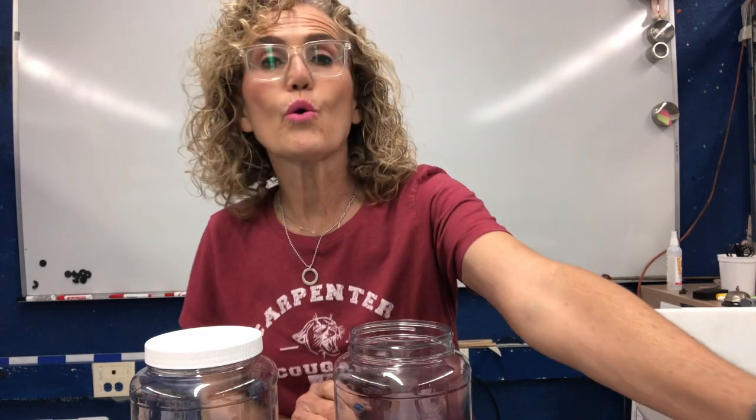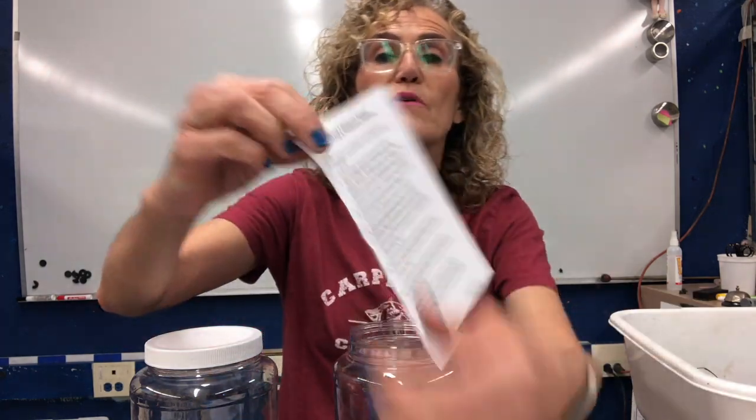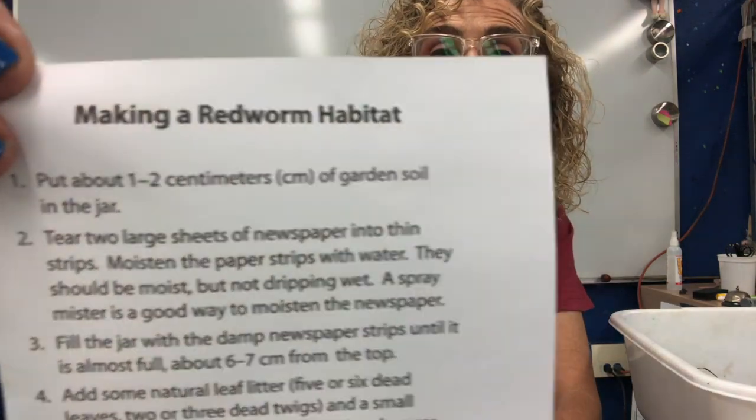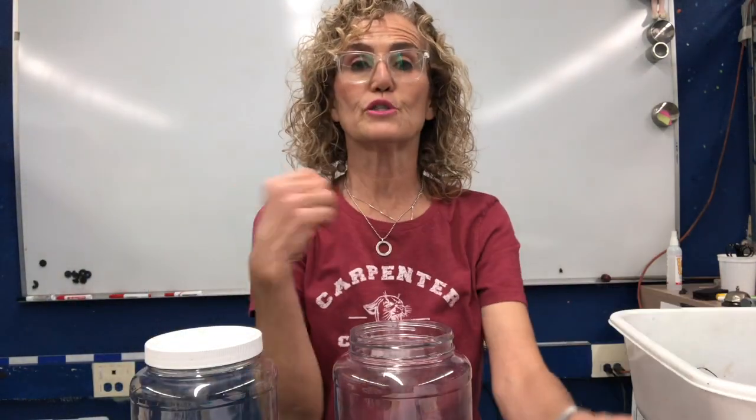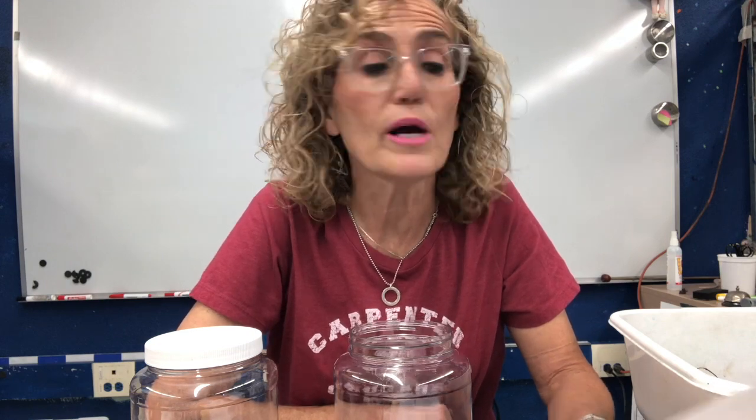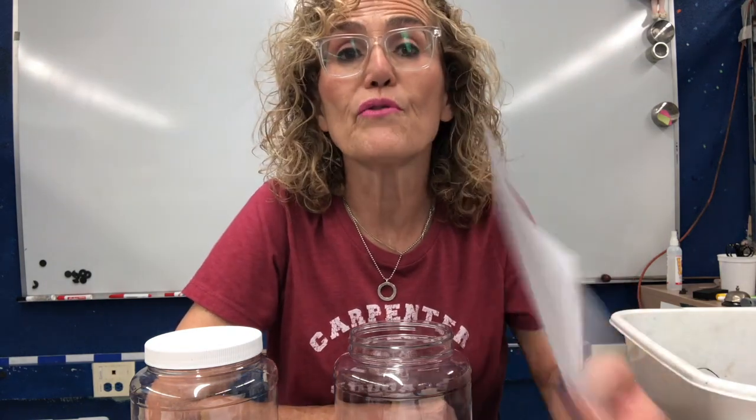In your notebook masters, there is a little sheet that says 'Making a Red Worm Habitat,' and I'm going to follow these directions. If you would like, you can glue this into your science notebook. I'm going to follow this as we make our red worm habitat.